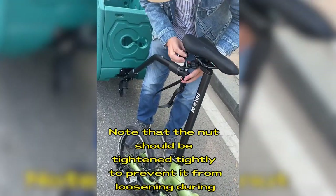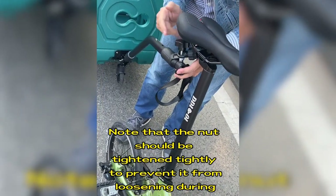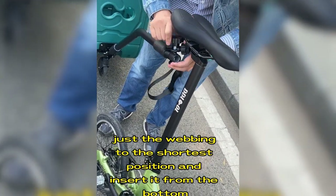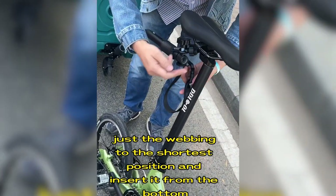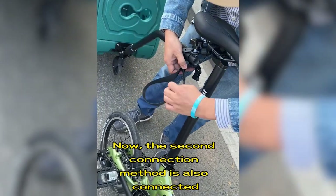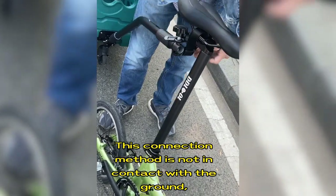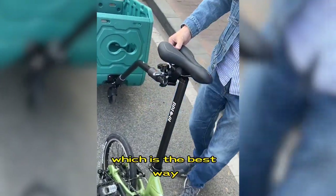Note that the knot should be tightened firmly to prevent it from loosening during riding. When connecting the seat, adjust the webbing to the shortest position and insert it from the bottom. The second connection method is now complete. This connection method keeps the trailer off the ground, which is the best way.